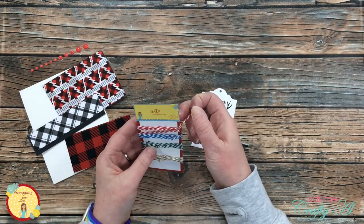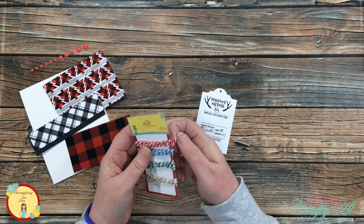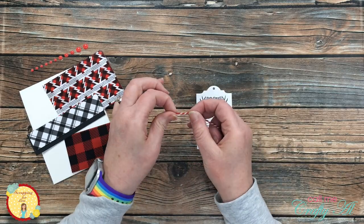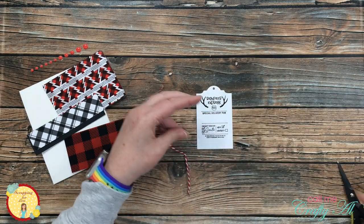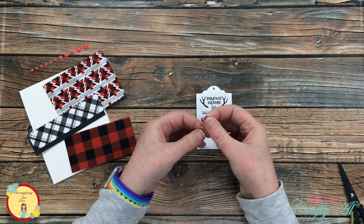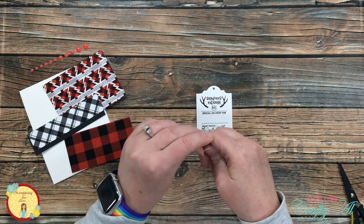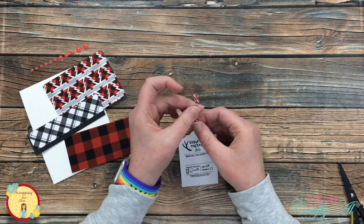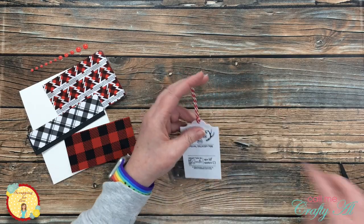To add a bit more texture and interest to the card, I decided to pull out the twine which also came in the banana split kit and add some of it to the top of my little reindeer tag. I just cut a small section of the twine, folded it in half, and then threaded it through the hole on the top.